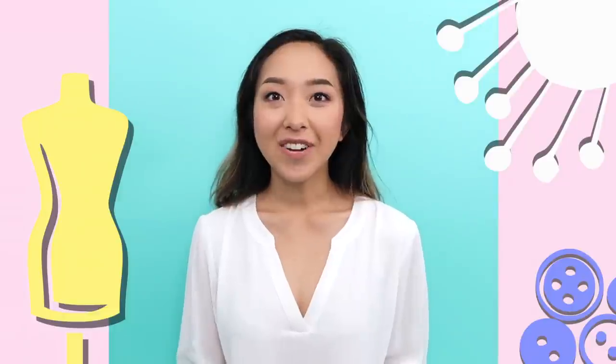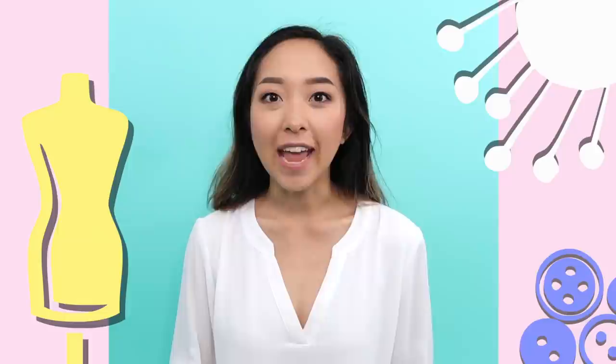Hi everyone! Welcome back to my channel. Today's video is one of the fastest and easiest transformations I've done on this show, but I still consider it a transformation because it went from being a dress to a trench coat. I hope you guys enjoy and let's get started.